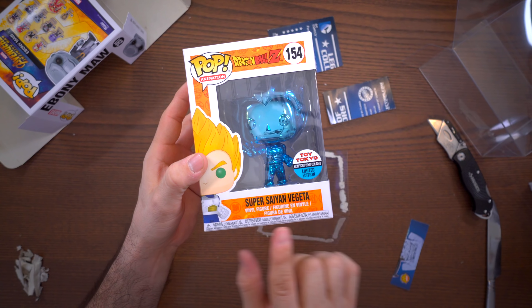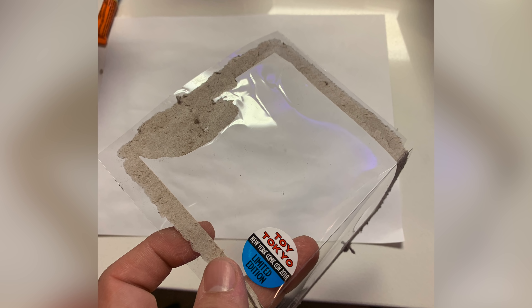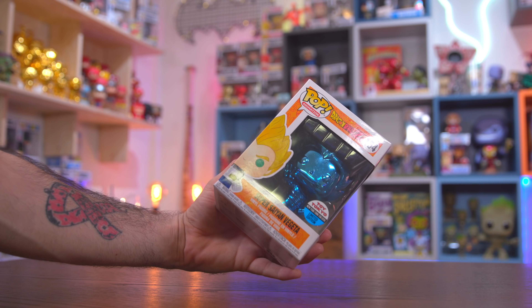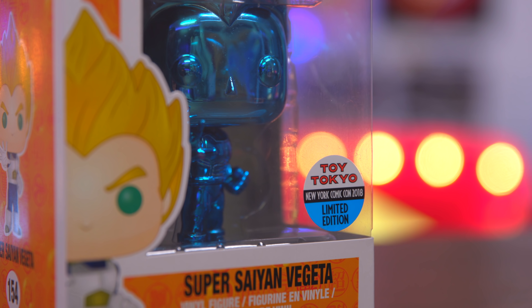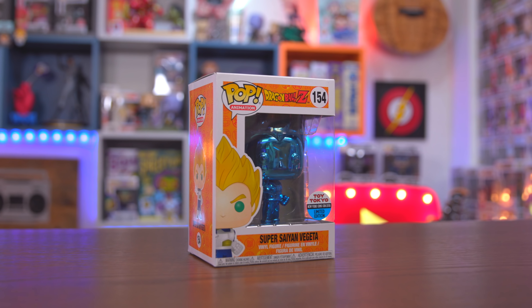I did successfully complete this with my blue chrome Vegeta. I'll flash some pictures on screen of what it originally looked like - it was warped and had some heat damage - but you can't even tell that I replaced the window whatsoever. Pretty good stuff.